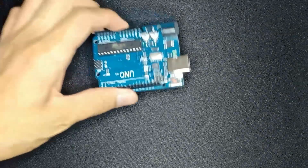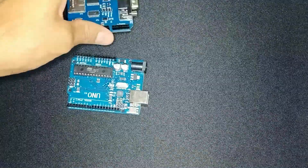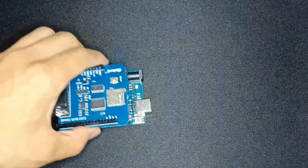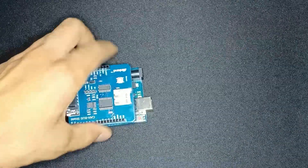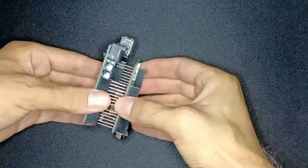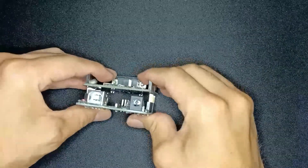Welcome to the assembly portion. First, you need your Arduino, then your CAN bus shield. Because it's a shield, you just stack it on top. Be careful of the pins — they're pretty flimsy. Make sure they're all lined up. You can see me trying to align them, and there we go — just sandwich it together.